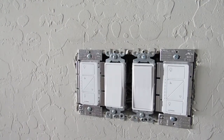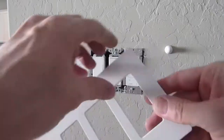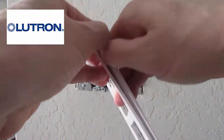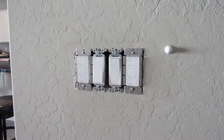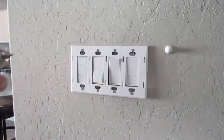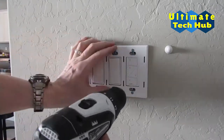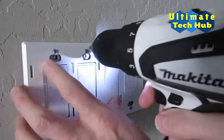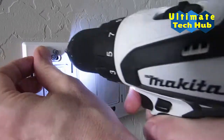Now remove the old faceplate and let's install the new Lutron faceplate. Simply unsnap the front of the faceplate from the back of the faceplate connector. Place the faceplate connector on the wall, then secure it with the 8 Phillips head screws. It's that easy.